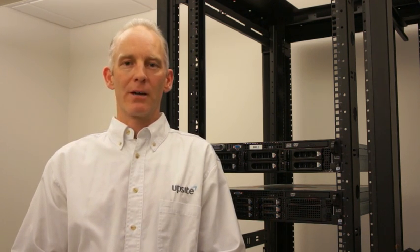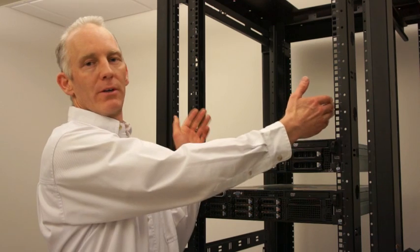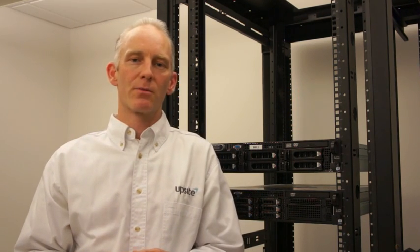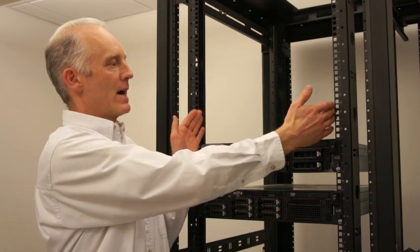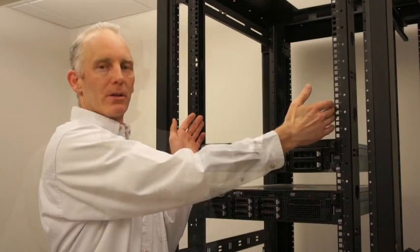Our hot lock blanking panels are designed to meet the EIA 310 specification for the dimension between rails. Our industry research has revealed that cabinets are being manufactured with a wide range of dimensions between the rails.